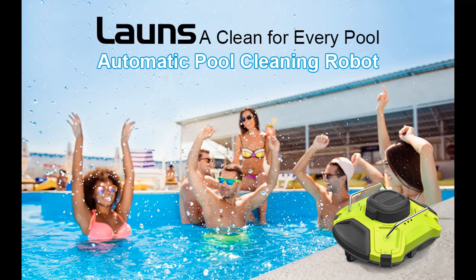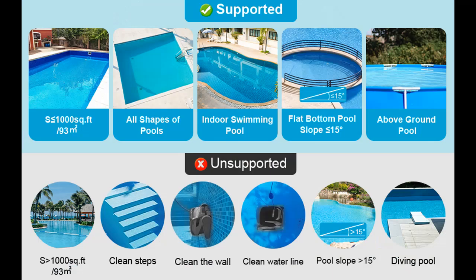Introducing the Lawns Cordless Robotic Pool Cleaner — an automatic pool vacuum featuring dual motors and IPX8 waterproof rating, with up to 110 minutes of maximum runtime and self-parking functionality.